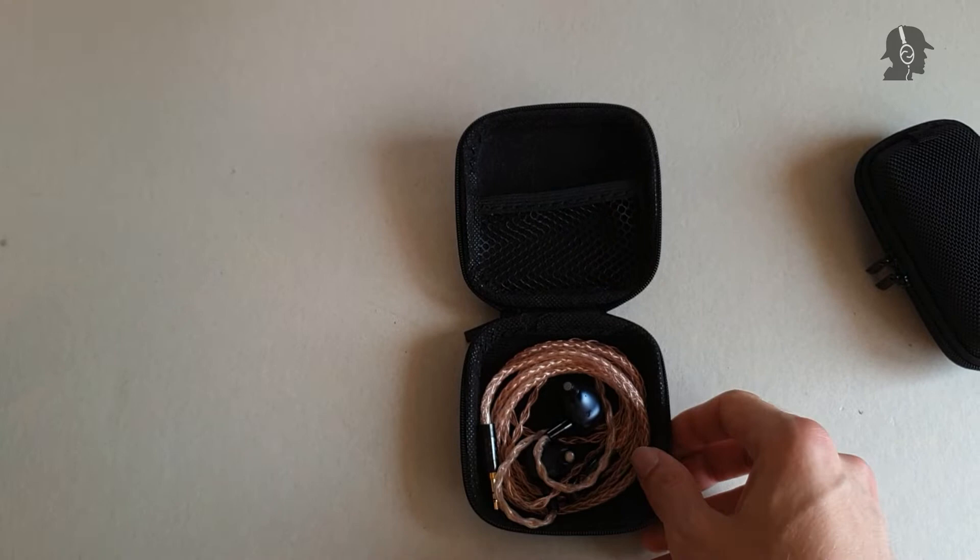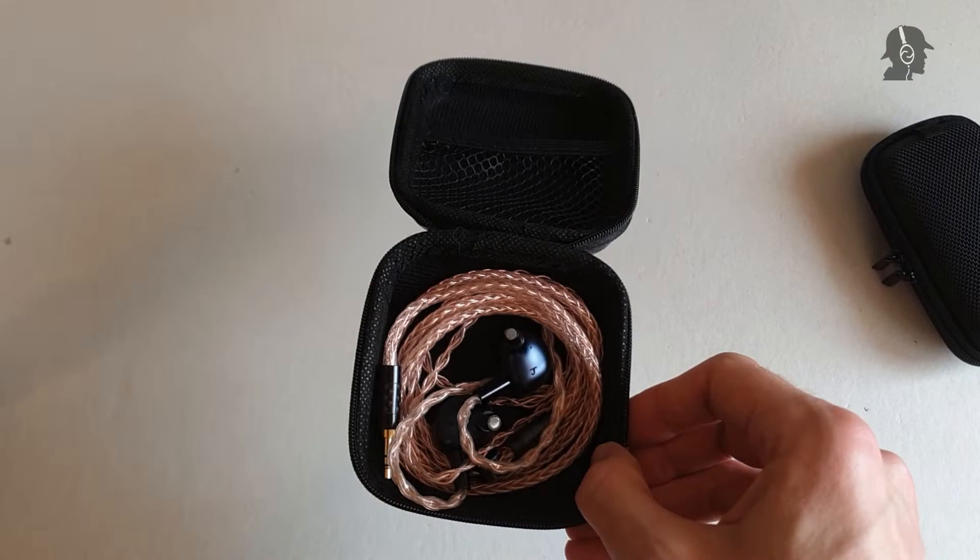I think the accessories are all right. For this price of almost 200€ this is definitely decent, but nothing fancy.